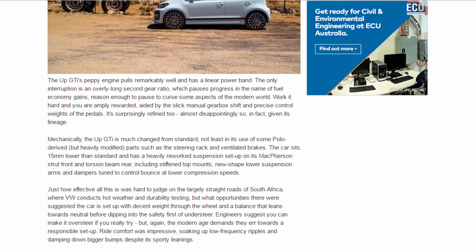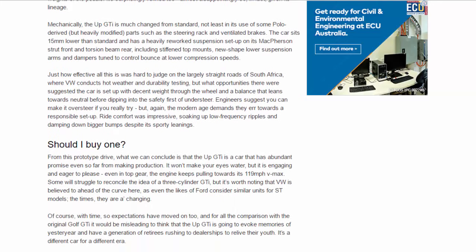Mechanically, the UP GDI is much changed from standard, not least in its use of some Polo-derived but heavily modified parts such as the steering rack and ventilated brakes. The car sits 15 millimeters lower than standard and has a heavily reworked suspension setup on its McPherson strut front and torsion beam rear, including stiffened top mounts, new-shape lower suspension arms, and dampers tuned to control bounce at lower compression speeds.